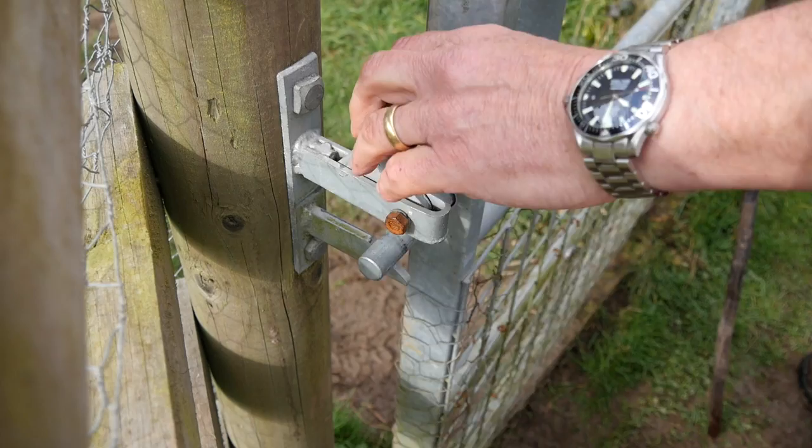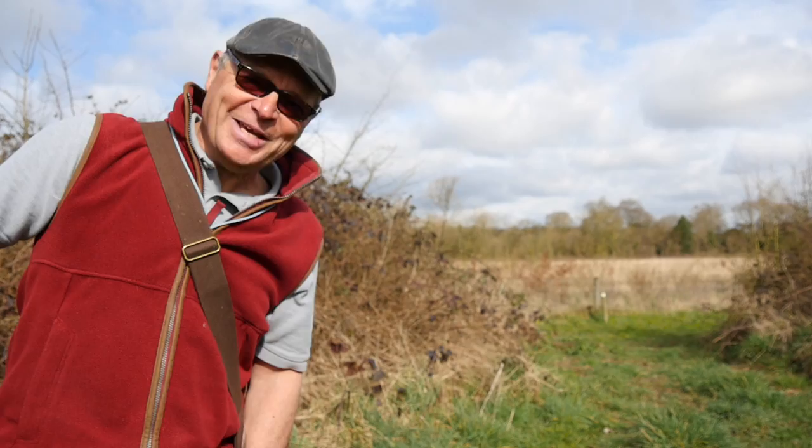A walking stick is a great thing to have in the fields, but did you know that using just this you could estimate the height of a tree? Welcome to Country Way's One Minute ID. Let's have a go at measuring the height of that young oak behind me.